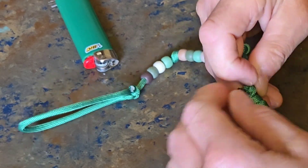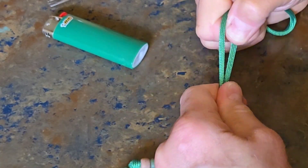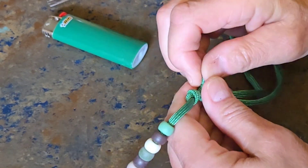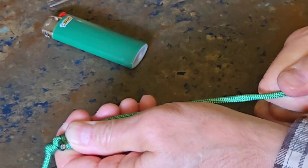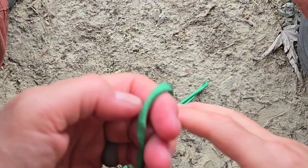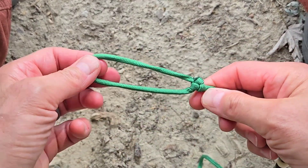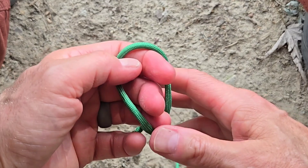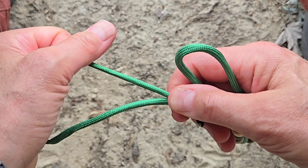You can go back and do the whole heat, trim, and apply-the-scissors finish if you want. As you can see, you now have a bowline knot tied here so it will not slide, and in the other end you have a slip knot that slides. This gives you some flexibility to use it in a number of different ways.